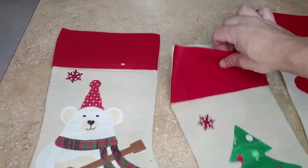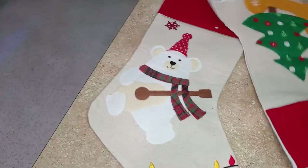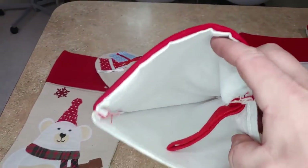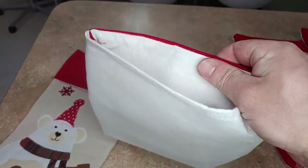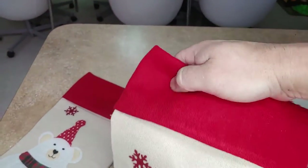I'll show you the inside — hang on, let's flip it over here so you can see on the inside. They're pretty nice, nice quality, and the front is a nice double layer.